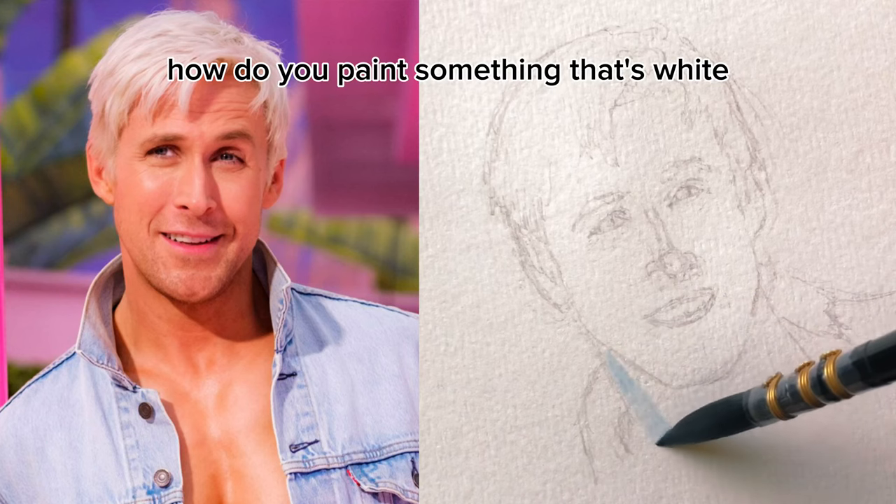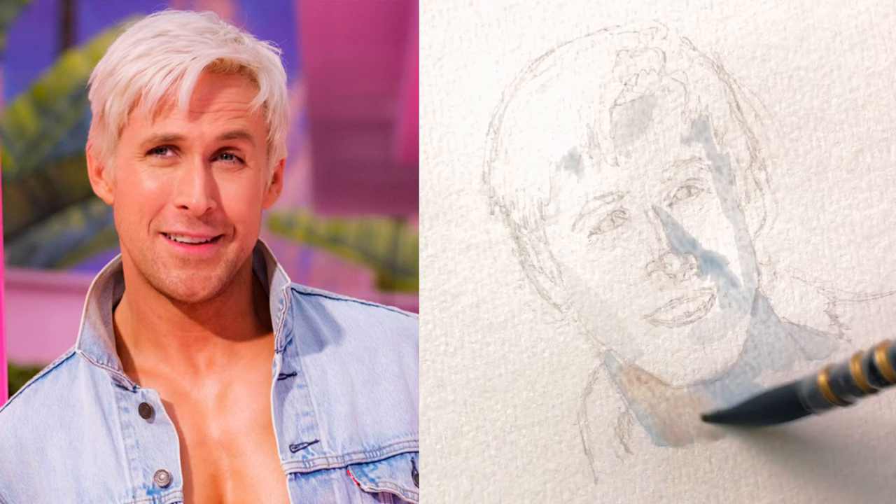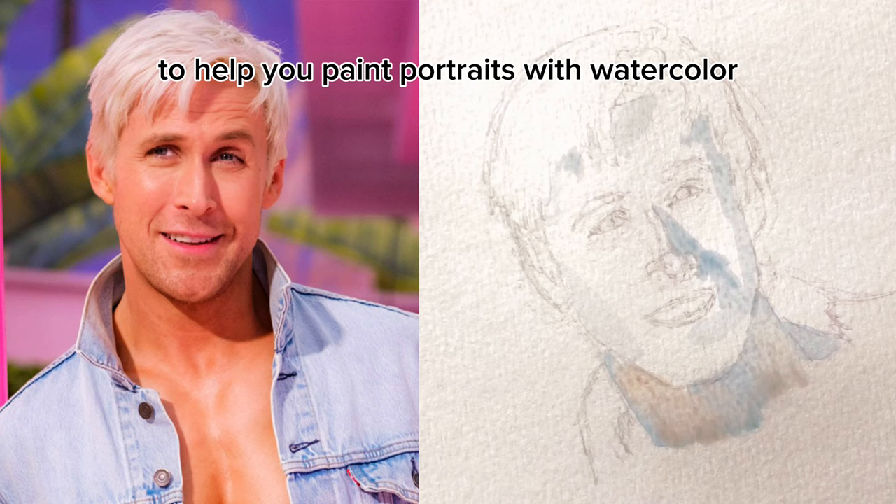How do you paint something that's white? No, I'm not talking about Ken. I'm talking about Ken's hair. How do you paint something that doesn't have a distinct color? What's up, everyone? Today we're going to be looking at six tips and tricks to help you paint portraits with watercolor. Stay tuned until the end, because there's a technique in there that even I still struggle with.